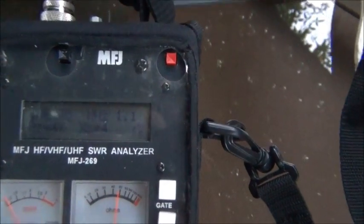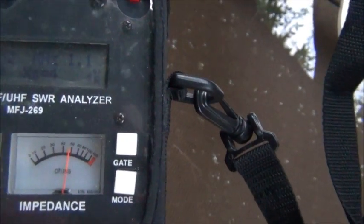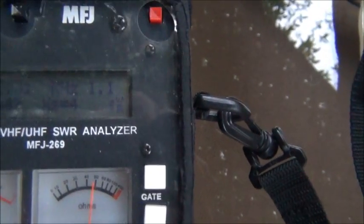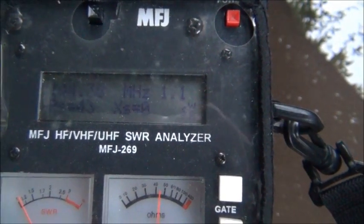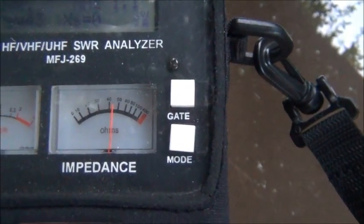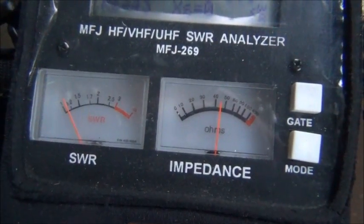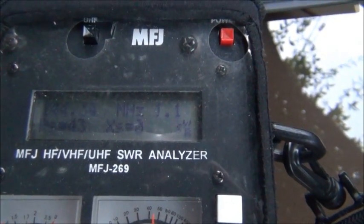That looks good. I don't know if you can see that — it's at 146.32. Let's go ahead and adjust it down. 144.3. That's still very good. We're about 45 ohms of resistance. SWR is next to nothing. The impedance is at zero, so that means it's resonant at this frequency.